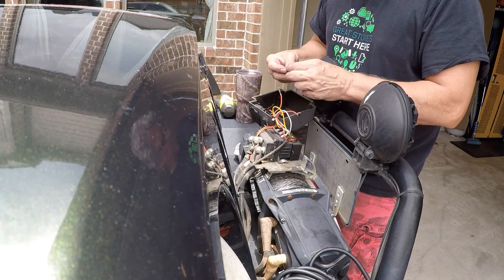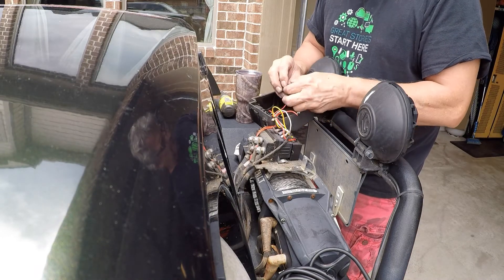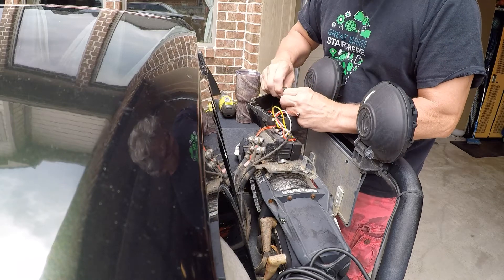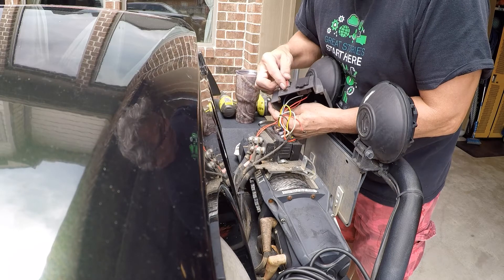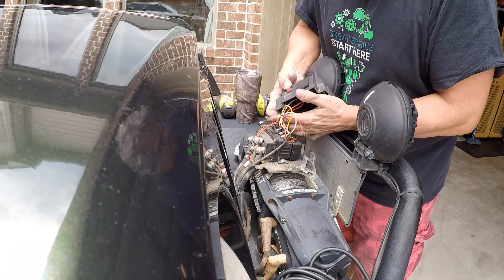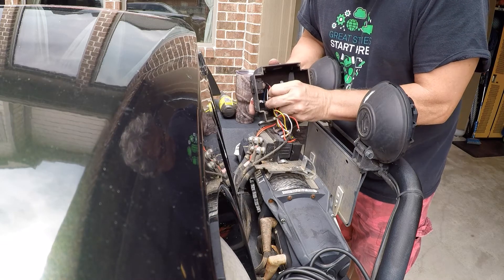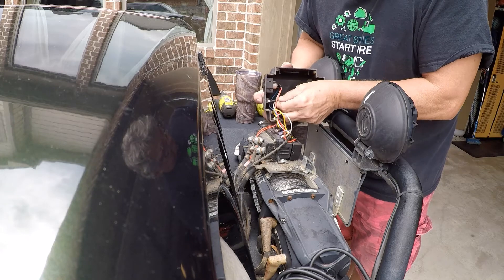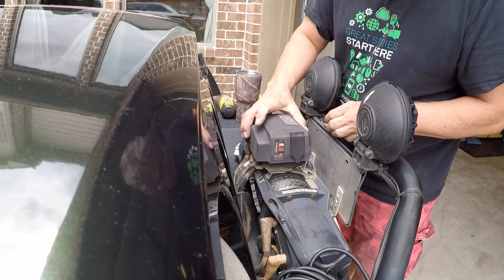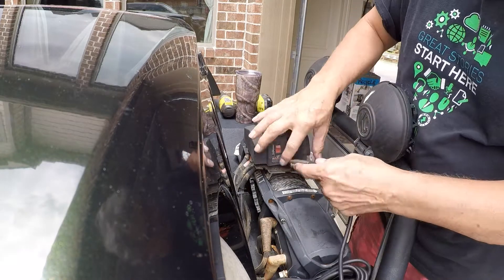Remounting everything was a simple process of snapping the switch back into the cover and fitting the two wires back onto the switch — the hot wire and the common ground. Pop that switch back in; it's just held in with plastic fingers and friction. The two wires go on the backside, then I just laid the cover on there for now because I want to test to make sure the winch actually works.